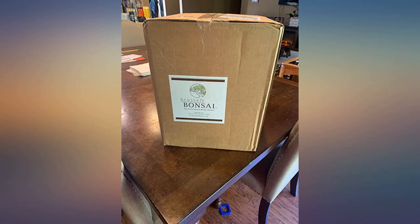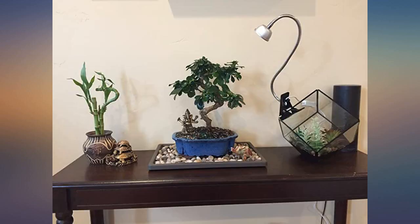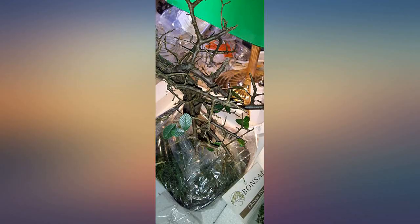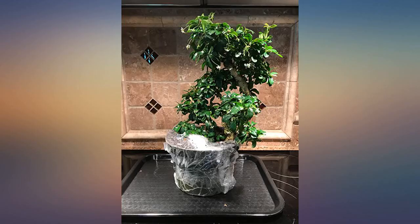I was apprehensive getting a live plant shipped, but what I received is absolutely amazing. The bonsai came well packaged with not a leaf, gravel, or dirt out of place. The bonsai itself looks fantastic — it is lush green, even has some flowers. It looks healthy and vibrant. The pot is a nice blue. I am very glad I made this choice.